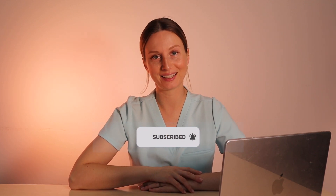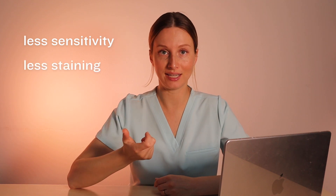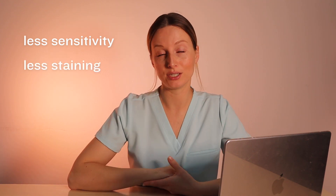Bottom line — how effective is this toothpaste? The biggest thing that hydroxyapatite toothpaste boasts is that it helps with sensitivity and smoothing out your enamel over time, which results in less staining. So: less sensitivity and less staining with regular use.